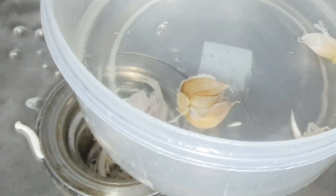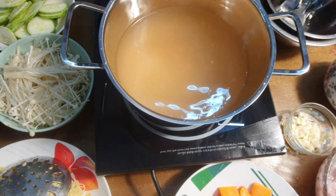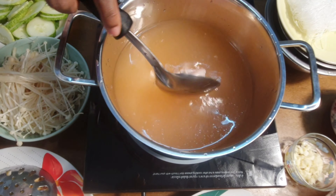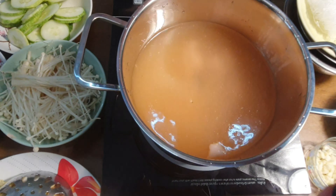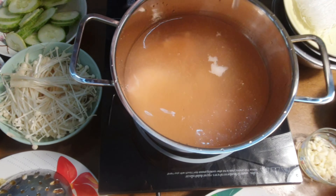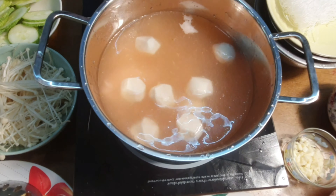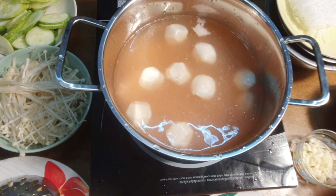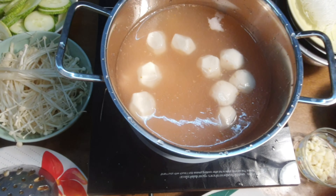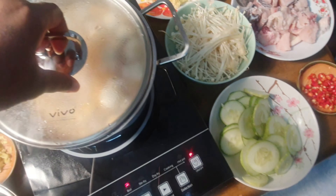The first sauce is spicy suki sauce, and the other is regular suki sauce. I started by boiling my water and then added a little bit of suki sauce for taste — I don't like the plain broth, so I used this instead. I added both the suki sauce and the spicy suki sauce, allowed the water to boil, then added my ginger, garlic, pepper, fish, fish balls, and mushroom, and allowed it all to boil before adding the veggies.